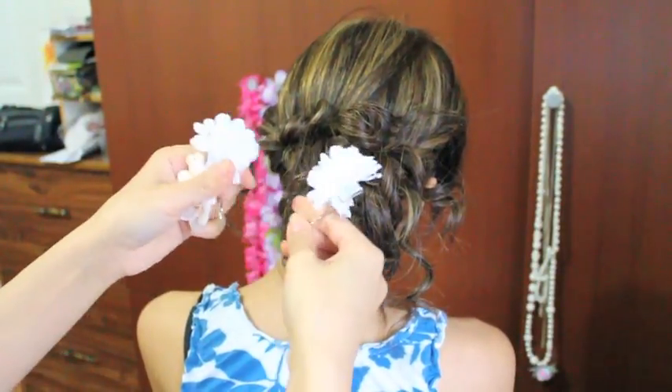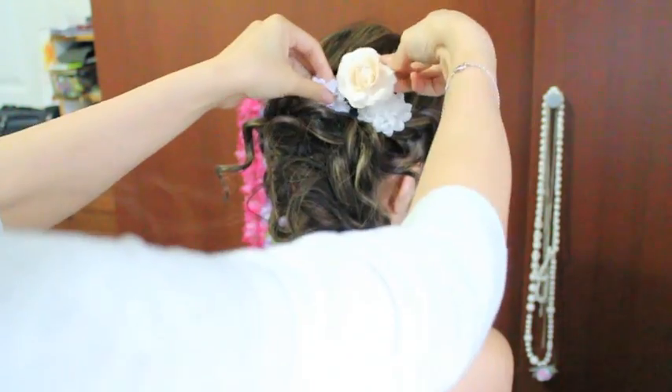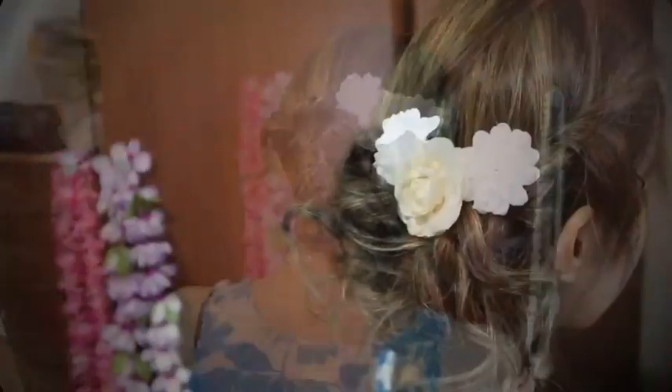And of course, I always accessorize — just sticking flowers right at the top. And that is the completed look. I hope you guys enjoyed this tutorial and I will talk to you soon.